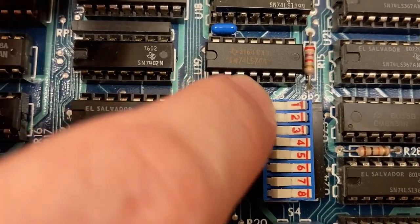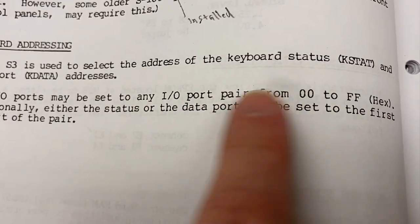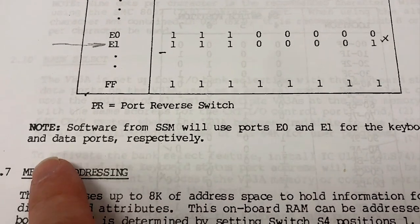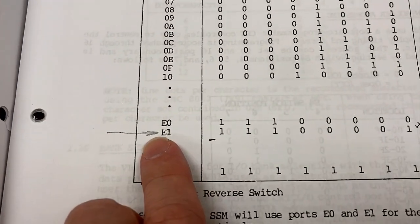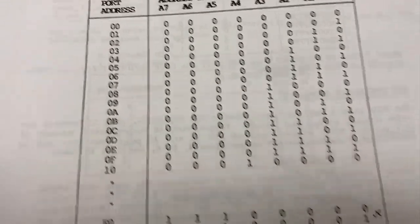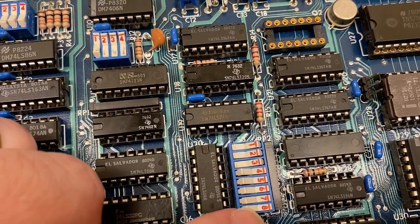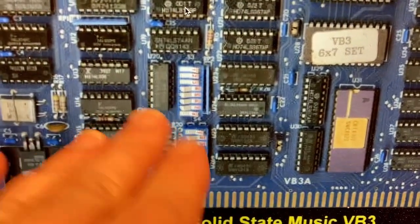Let's look at the switches. S3 is keyboard addressing — switch S3 selects the address of the keyboard status and keyboard data ports. Software from SSM will use ports E0 and E1 for the keyboard status and data ports respectively. Somebody even noted E1 here. So 111.00001 corresponds to the KData port. I think I need to switch this to a 1, and doing that makes it match what's in the photo — not that this should be taken as gospel.